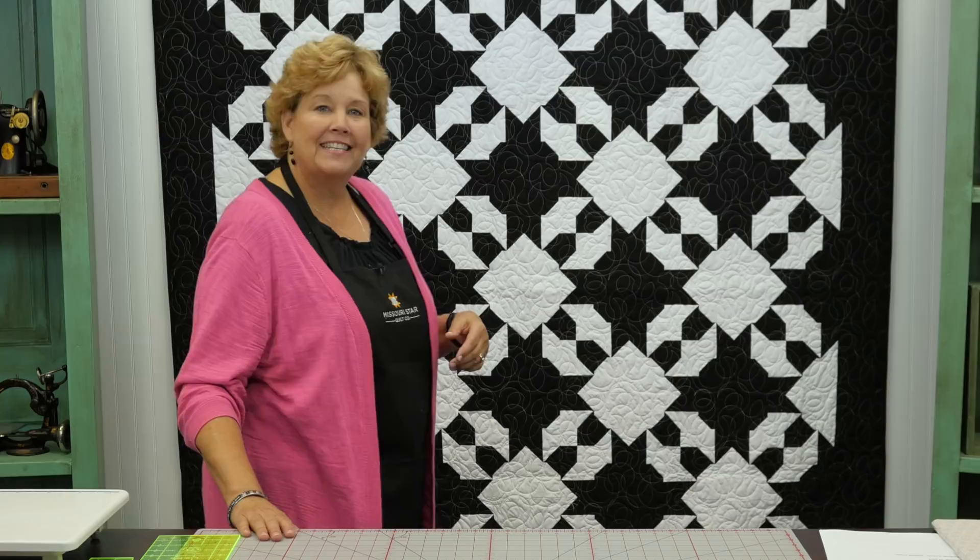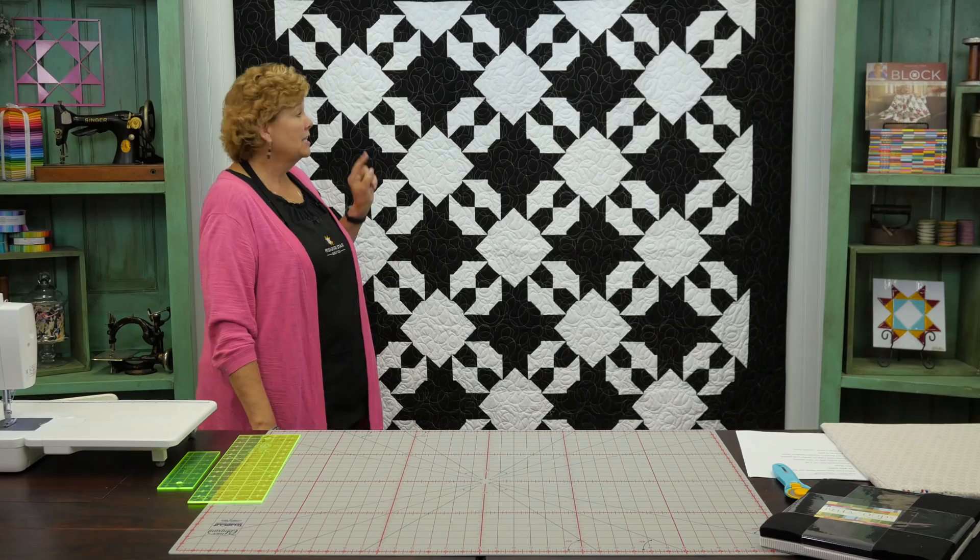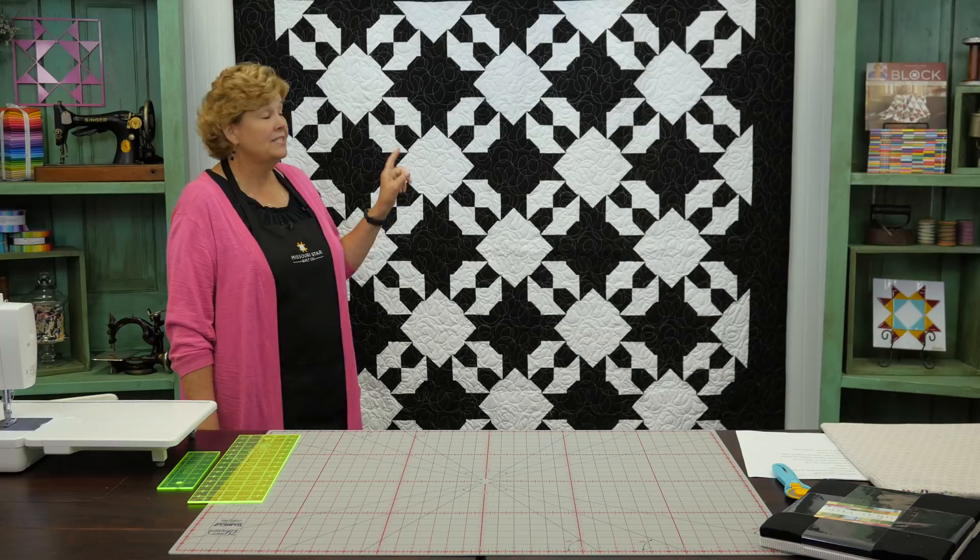Hi everybody, it's Jenny from the Missouri Star Quilt Company. I'm here with a fun quilt for you today — it's another disappearing hourglass quilt. I've only done two of those, so this is the third in the series. They are so versatile; there are so many things you can do with them. And it's really fun to see a two-color quilt every now and then. Isn't this pretty? We did it in black and white and it's just so striking.